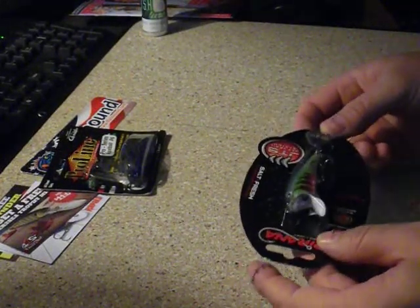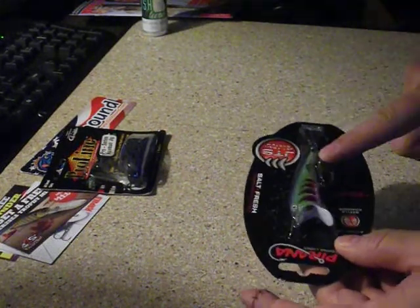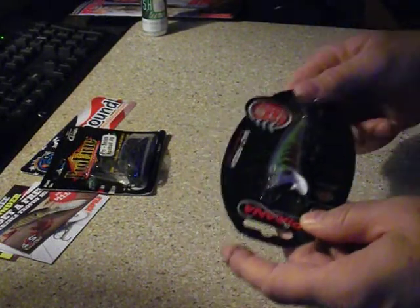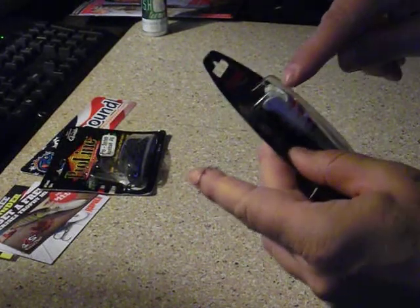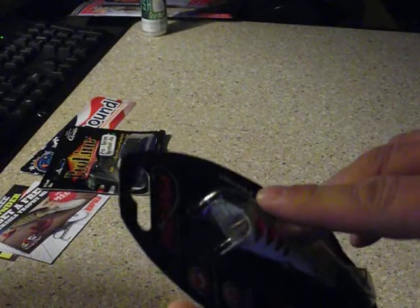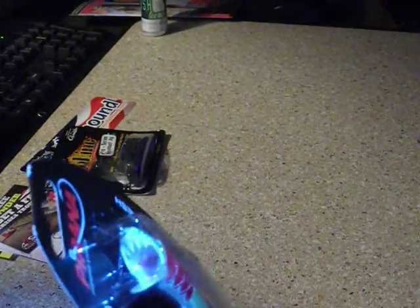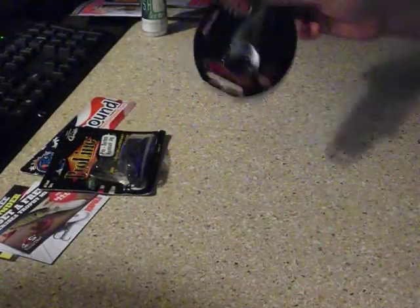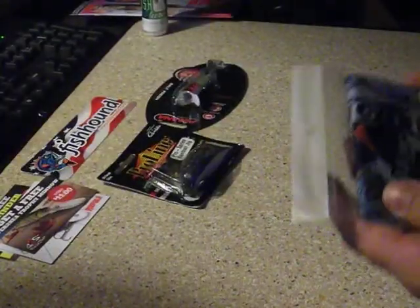Now here's one that I cannot wait to use. I wish the hooks were bigger, but I might remove that one and put a big ol' red KVD treble on that just to see what it'd do. It even comes with teeth — I don't know if you can see that in there. Let me get some light and shine a little light on it. But it even has teeth — I mean come on, talk about attention to detail. Looks like someone was actually trying to make a good bait.